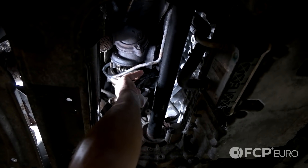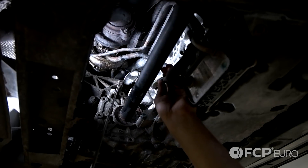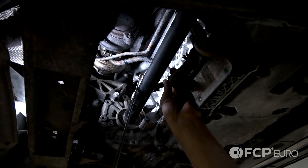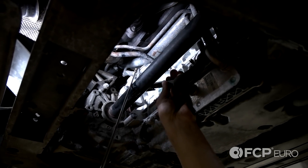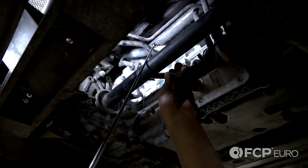Now take your line and guide it back into place. I like to take a mirror and a light and just look down that lower seal and make sure it didn't fold over on itself. Make sure it's seated properly. This one appears to be seated nice.